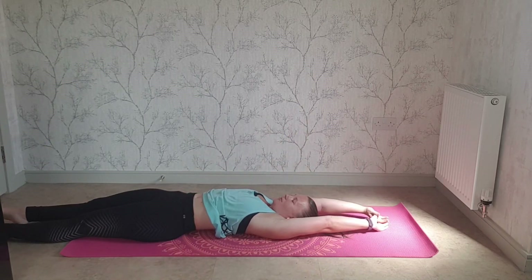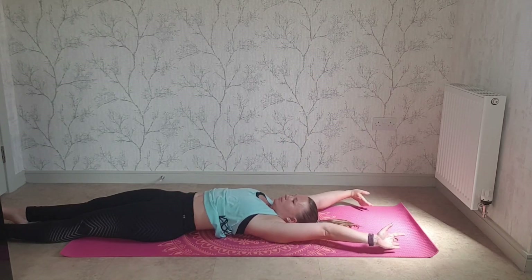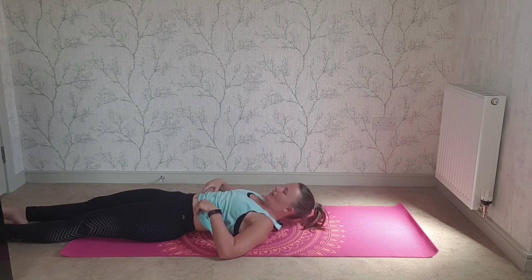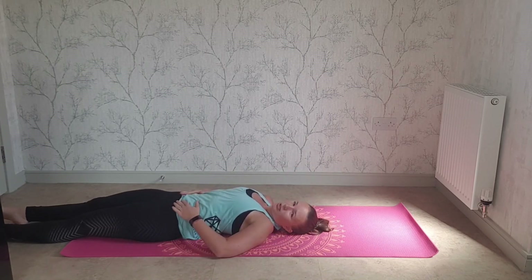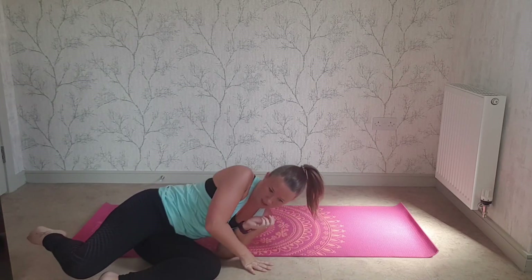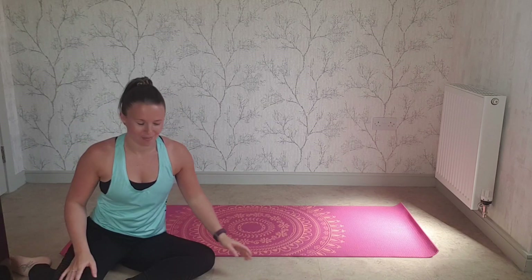And you can stretch. You can stay here if you want to do a little bit more. When you're ready, roll onto your side and come up to sitting. Well done everybody for trying that — I know it's a little bit uncomfortable, but really good for your core and good for your legs. I hope you enjoyed it. Keep trying and we'll see you again next time. Please subscribe by pressing the button below. Thank you.